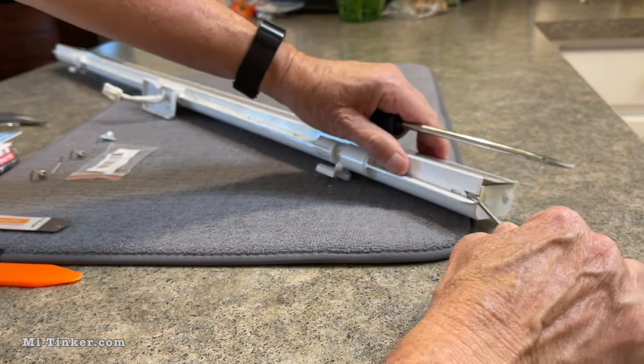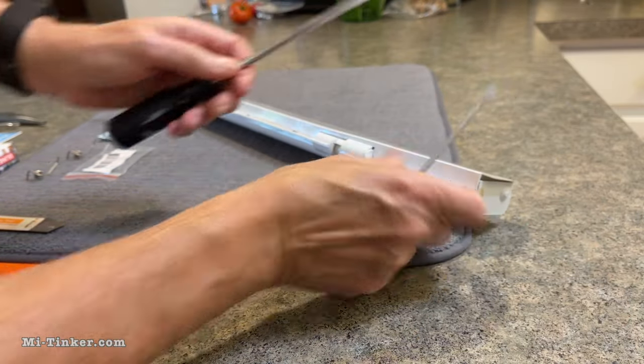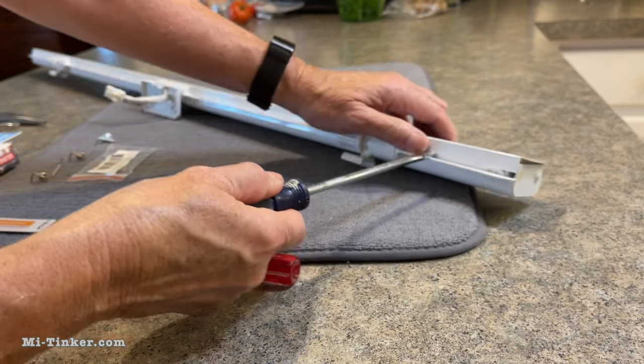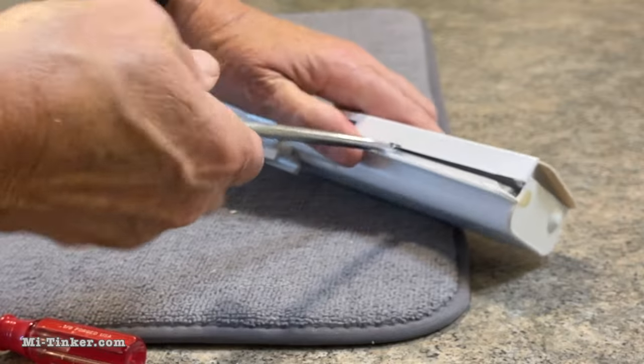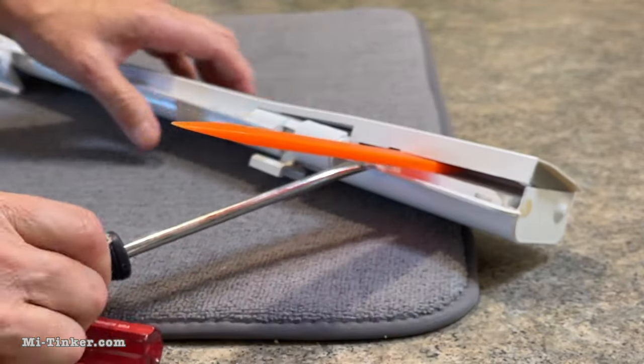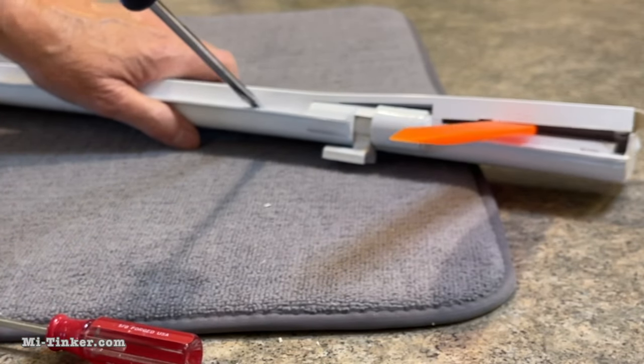There we go. See how I got the end — there's a clip right at the end there. Now we're getting it, and then it's a good idea to slide something in there to keep it from going back. Then just keep working your way down.